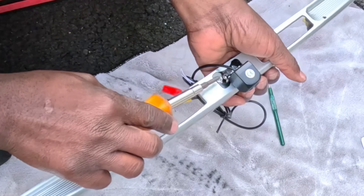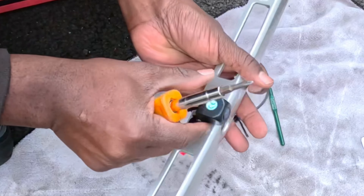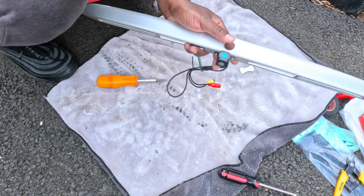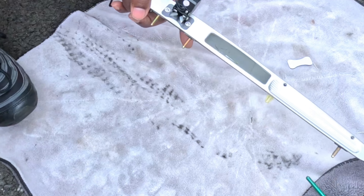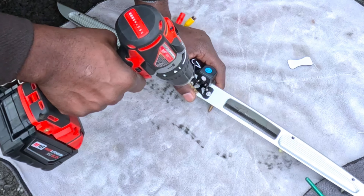Tighten this one too. Let's do one more test — I'm gonna make a notch here so it's easier to use my drill, then drill a hole right here.